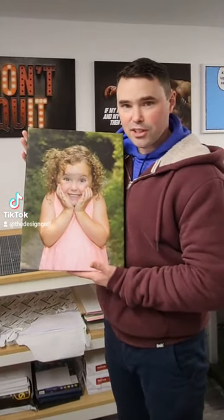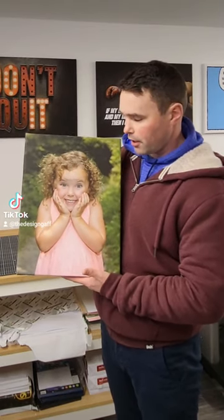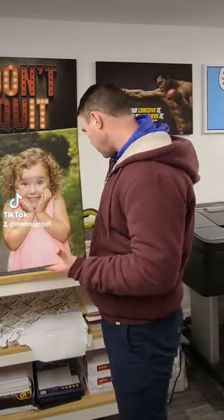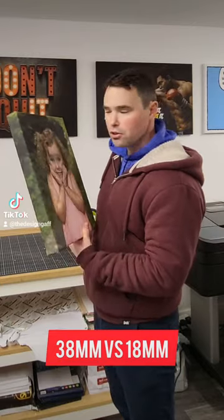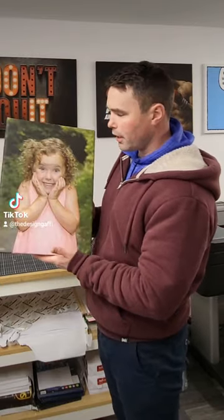This is a 12 by 16 inch gallery wrap canvas of my beautiful little five-year-old daughter Emily. Gallery wrap canvas would be twice as thick as your regular studio wrap canvases, and the image will wrap all the way around the back.